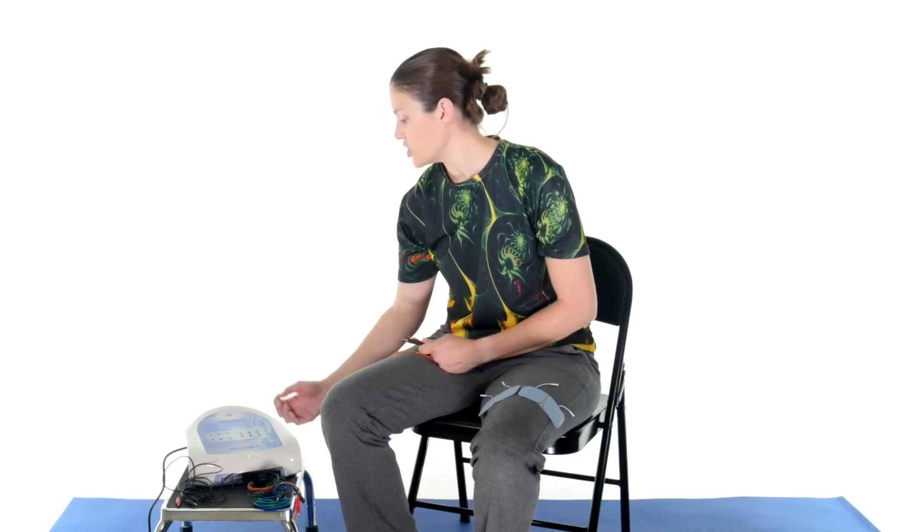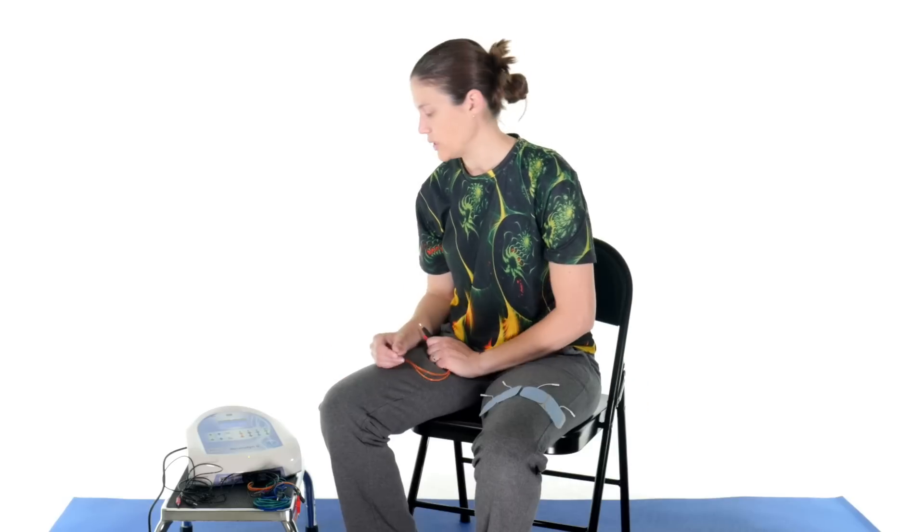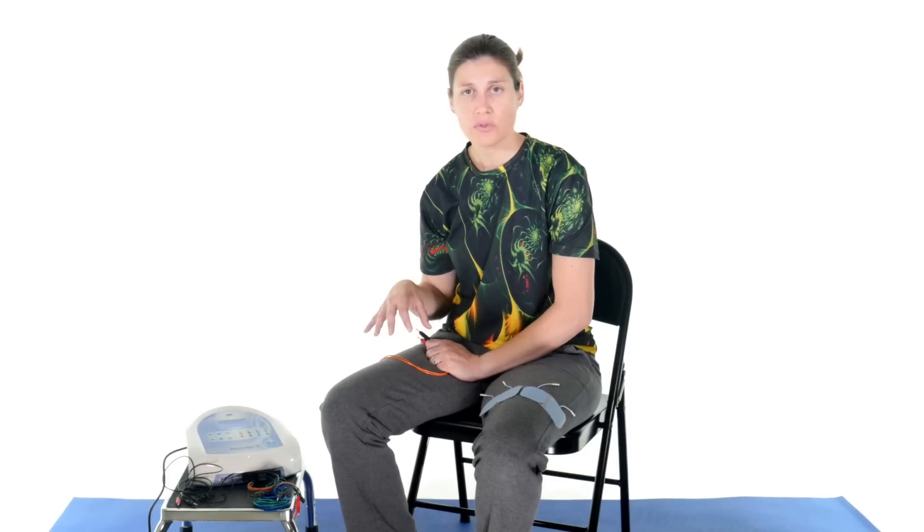You can set all these parameters depending on whether you're doing TENS, Russian current, or FES. With TENS, you can choose a normal conventional mode — ramping slowly up and down — or a burst cycle mode, which changes the current so your body doesn't adjust and adapt to it. All those settings are really useful and change depending on what you're using it for, the patient, the type of injury, and so on. Make sure you do your research and find the best parameters for your specific use case.